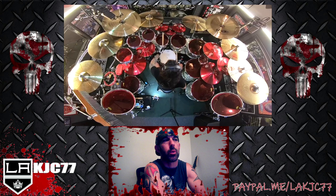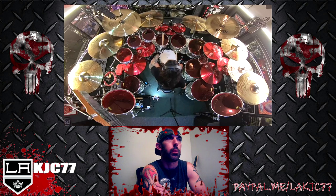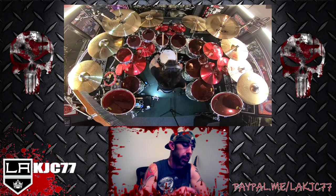Dragon Force is kind of known for their ridiculous guitar work and there's not much more to say about them, but the drums in all the Dragon Force songs are just as good. They keep up so well — good on you, Achilles, let's keep it going.